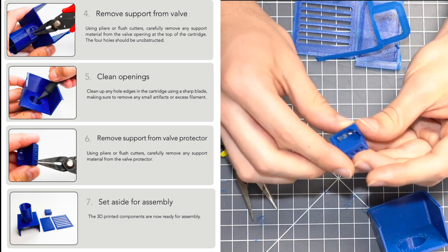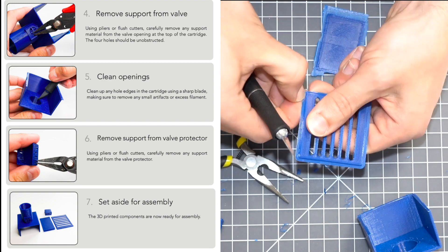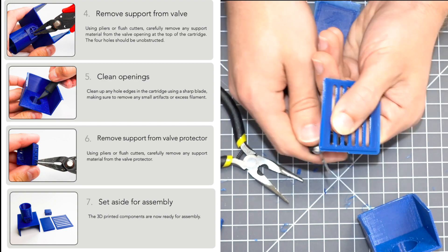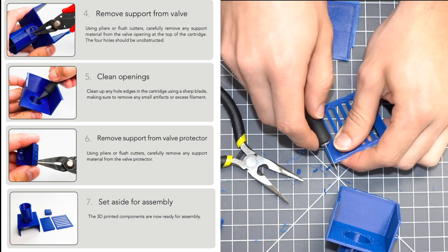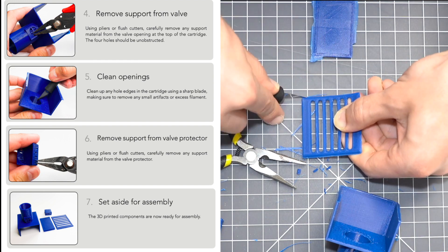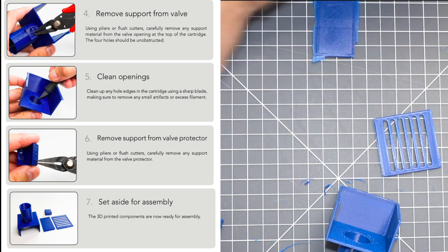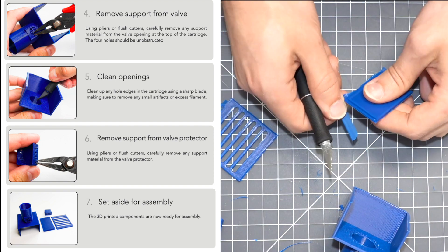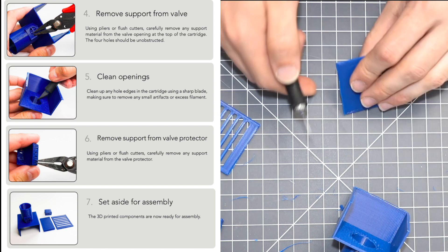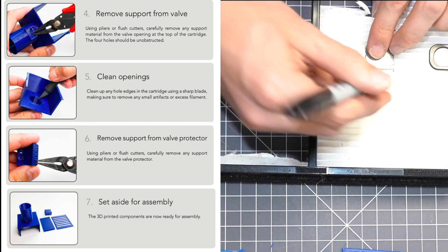The next thing is to make sure you trim up, especially if you're printing with a raft. If you decide not to print with a raft you don't have as much cleanup to do, so I recommend not printing with the raft. We had a raft here as a worst-case scenario — you have to trim that away from the valve front and the assembly cap. So you have four pieces total.